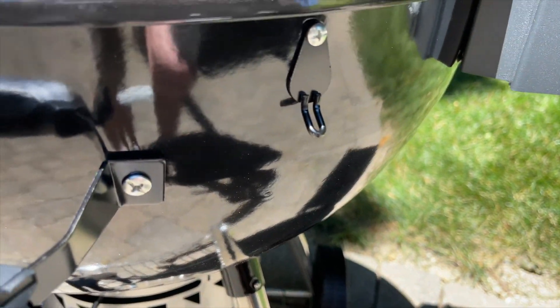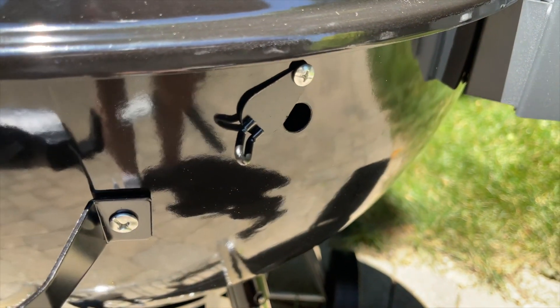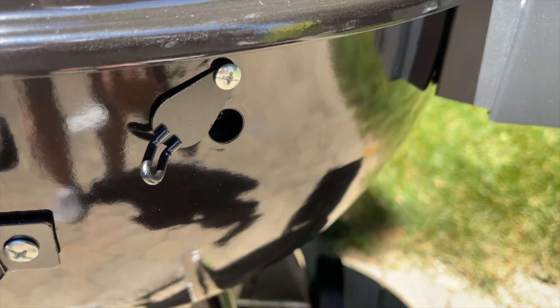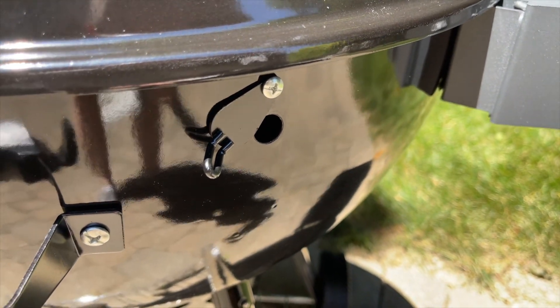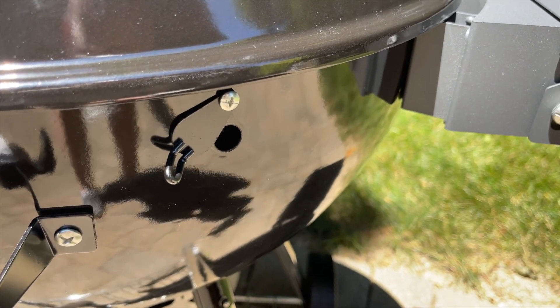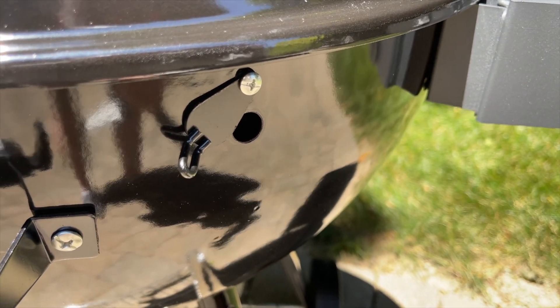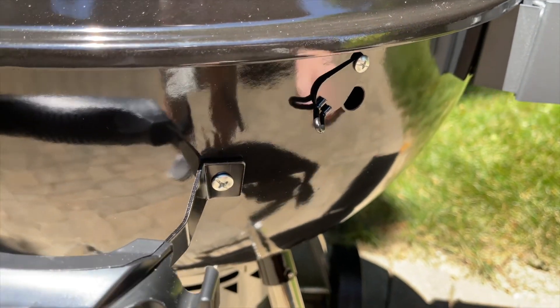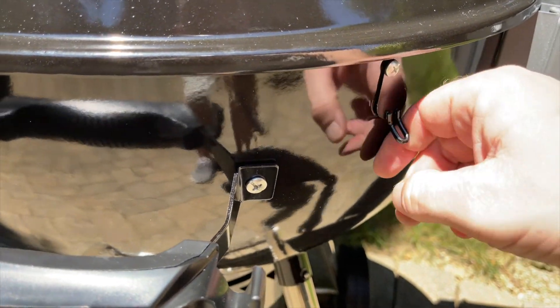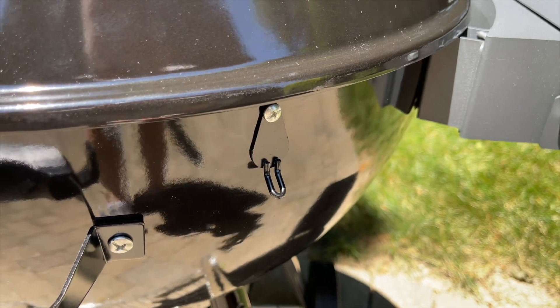While we're down here, there's a thermometer porthole that lets you put a probe thermometer in through the side — which is a great addition that the Weber kettle does not have. With the Weber, you have to go under the lid or through the top vent, neither of which is great. Having this port that you can close when you're not using it is a really nice feature.